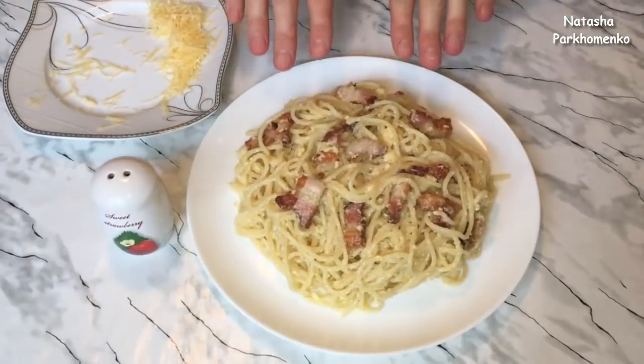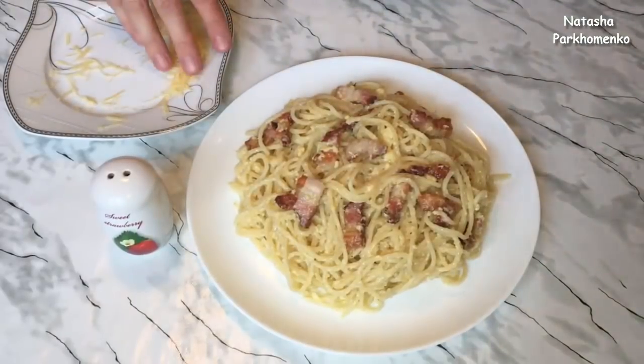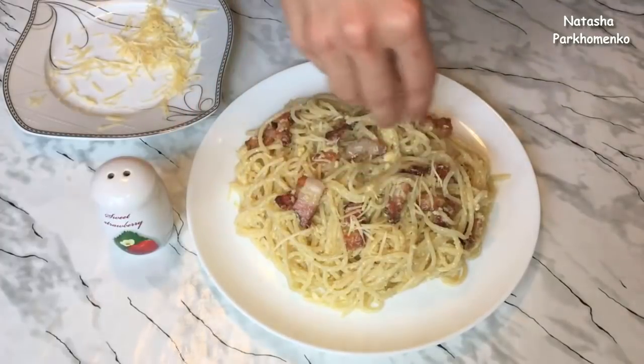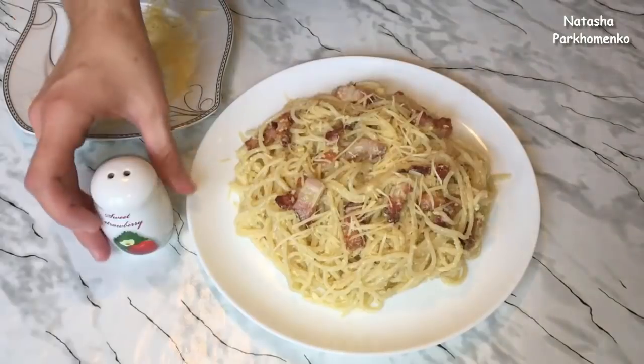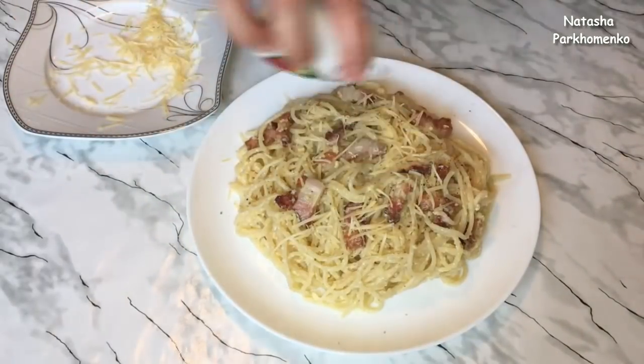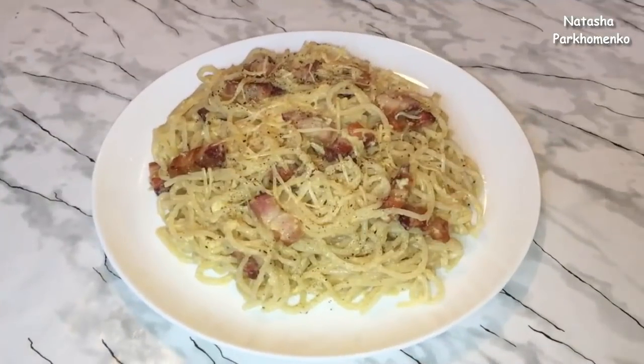Now I put the pasta onto a serving plate. I put the pasta with a little butter on the plate and add a little bit of black pepper. The pasta carbonara is ready — it is best served hot.